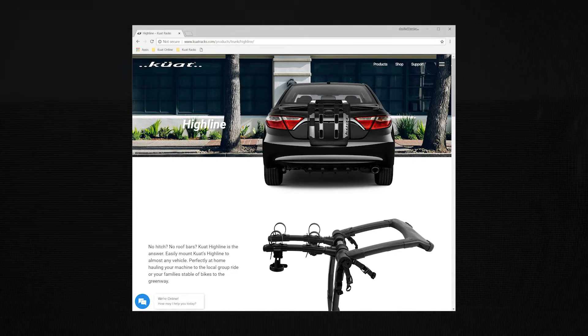Before you begin the installation process, please reference the Highline fit guide at kuatracks.com/Highline. Let's begin.